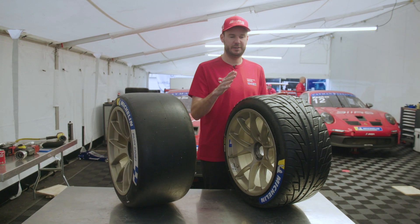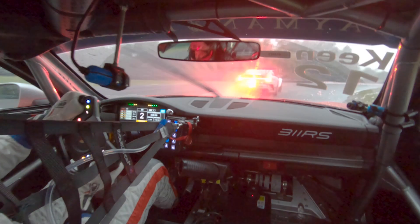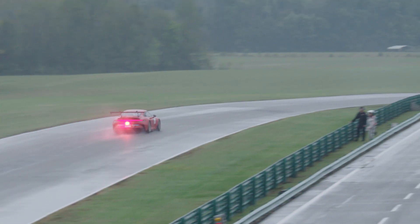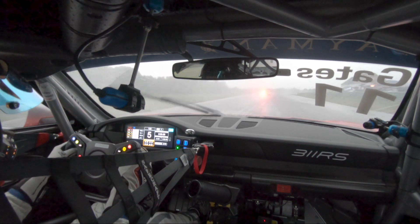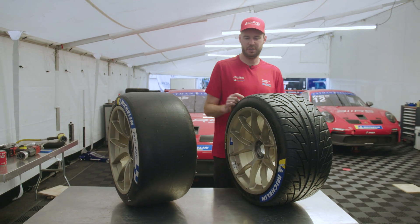When you start operating in lower grip situations like a damp or wet track, side load really starts to suffer. When you're exiting a corner and powering down, you're trying to get forward bite and side load — that's what you really lose. Straight-line grip and braking grip in the rain are surprisingly really good. We brake probably 100 feet earlier, but not as much as you'd think, because there is so much grip in a straight line. As soon as you try to turn and accelerate, that's when it gets really tricky.